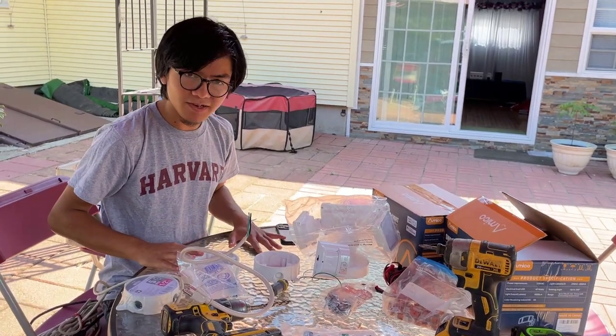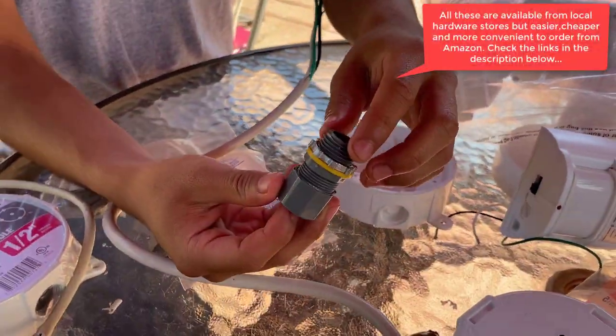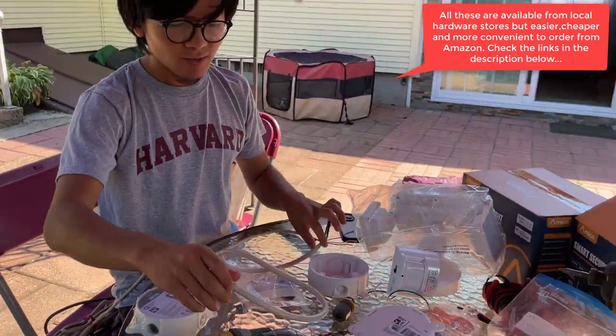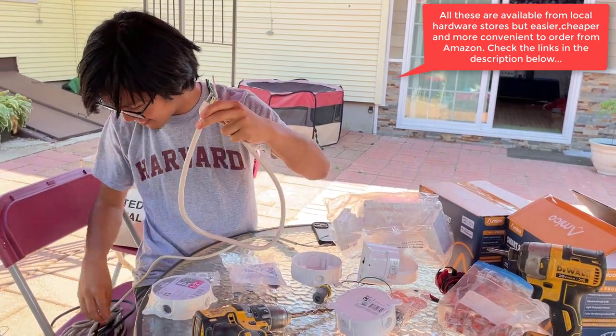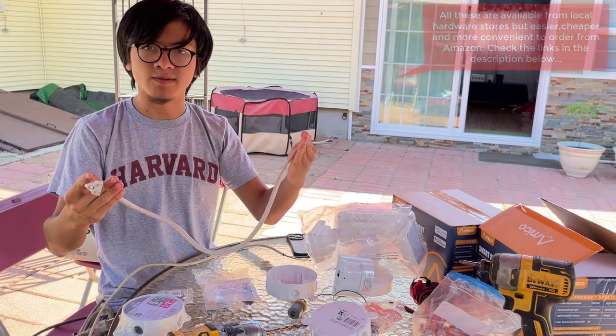For this method, very simple — all you need is a junction box, a cable connector or adapter, and lastly an outdoor plug. You want to make sure you use a cable that's meant for outdoor use. For our demonstration we're just using an old computer cable we've cut off.